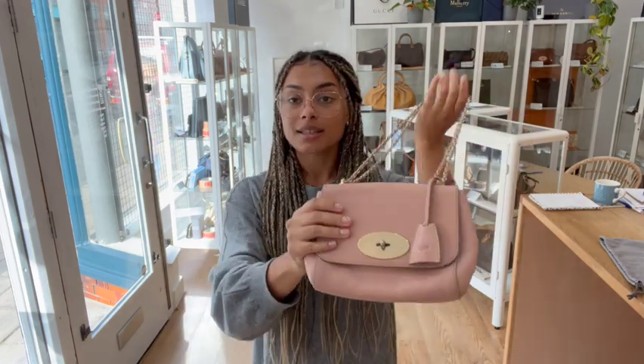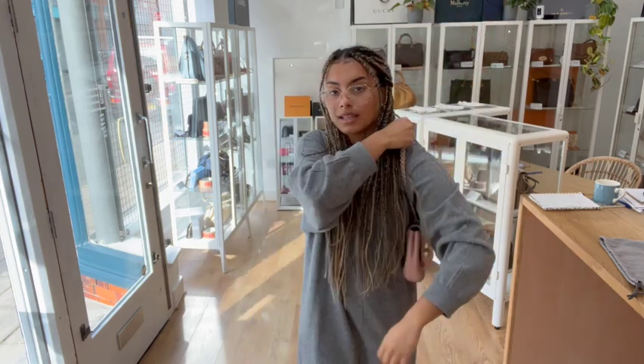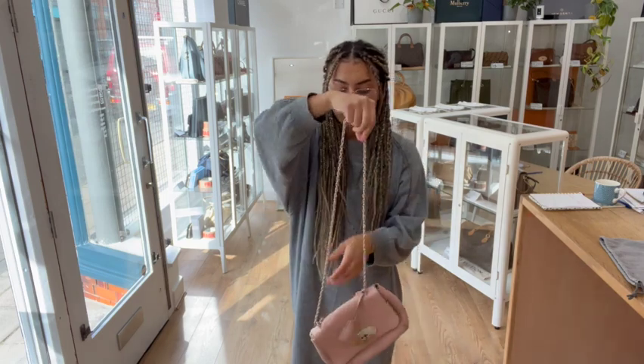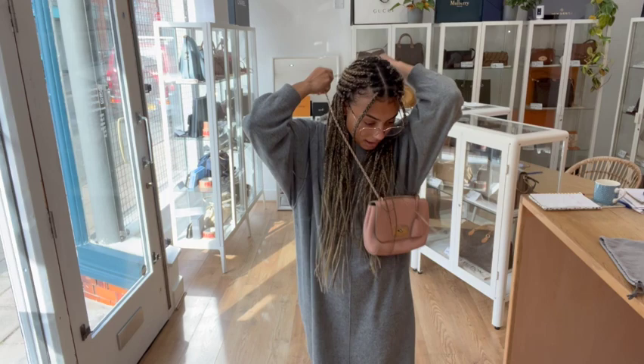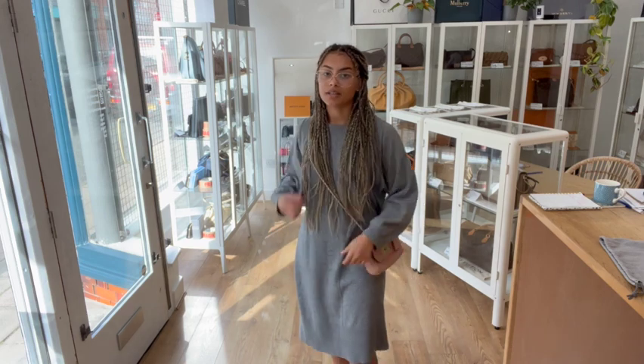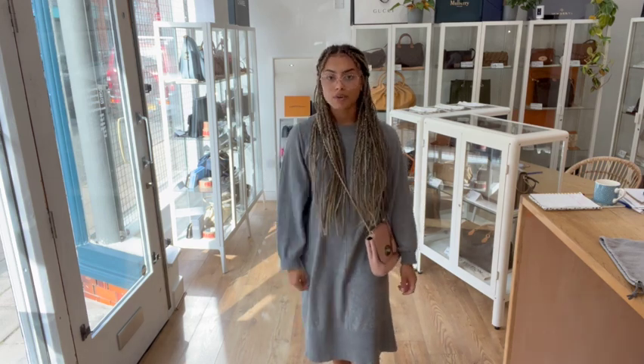I'm going to show you the size on me for reference. I'm a size UK 10 and 5 foot 4. You've got that nice shorter double strap which you can pop on your shoulder, or you can have the longer strap which is perfect for crossbody and a bit more on the go. It's a nice little size — I can fit my phone, a purse, and a couple more essentials in there, and it sits really comfortably as a crossbody.